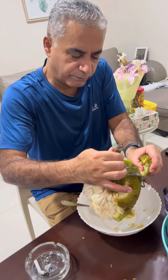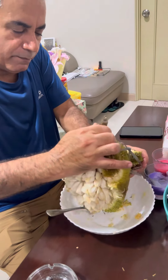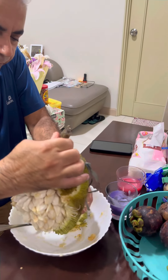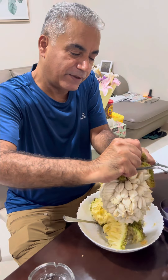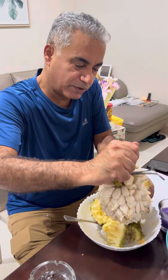Yeah, now you can transfer it there — stop, pour it. Can you take a picture instead of video? I want to show it to my dad.